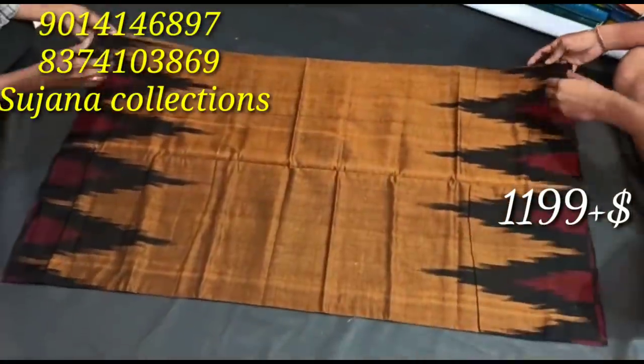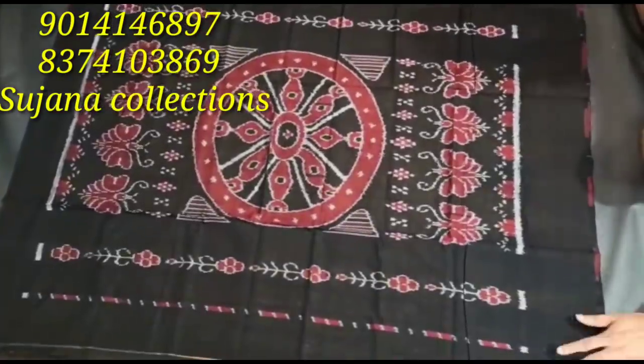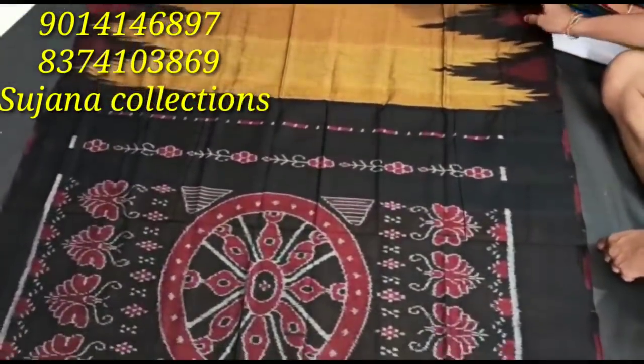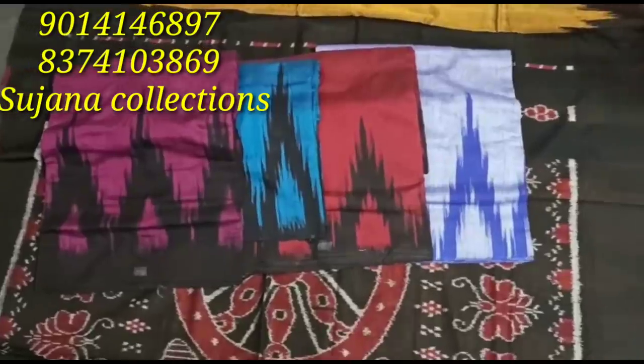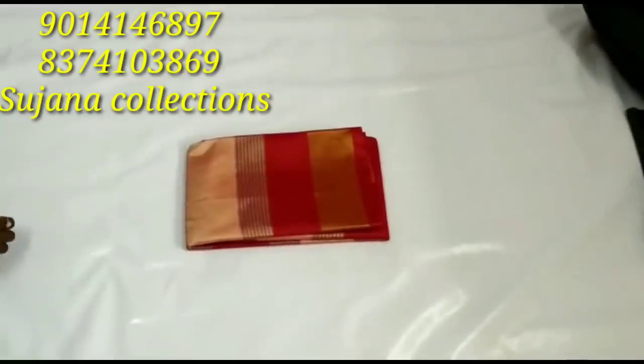This shirt is $11.99 plus shipping charges. It comes in 4 to 5 colors — let's take a look at these colors. You can check the WhatsApp numbers on my screen.